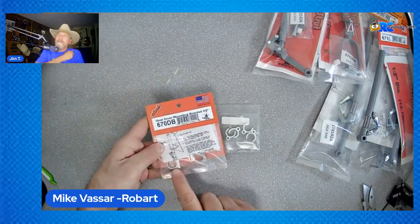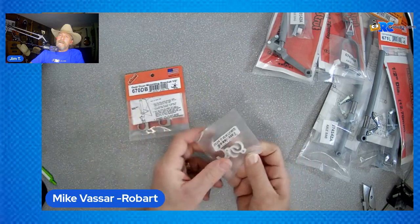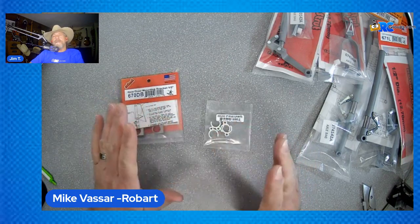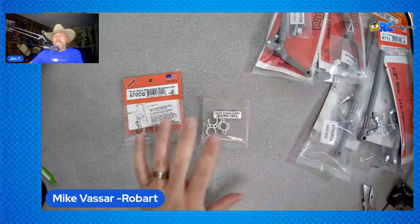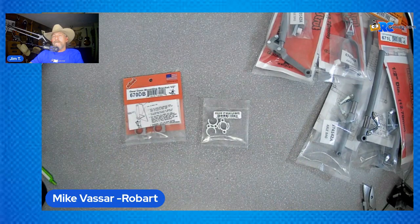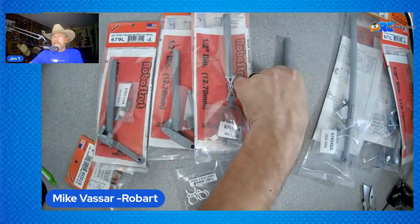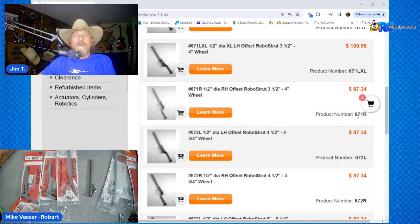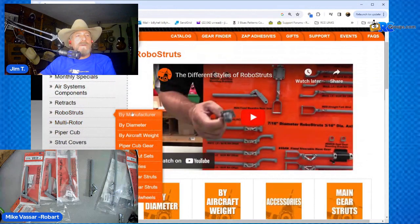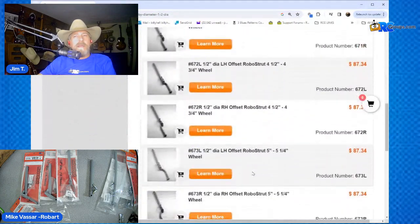Accessories-wise, we have our gear door brackets, which are very popular in the half-inch size. We also offer our airline retaining clips in white, gray, or black — just like all the others. And circling back on the cutdown: we offer that cutdown service for all the different diameters of RoboStruts. You can find everything by going to the search bar on Robart.com, going into RoboStruts and filtering by diameter. Today we're looking at half-inch, and that's how you can find everything.